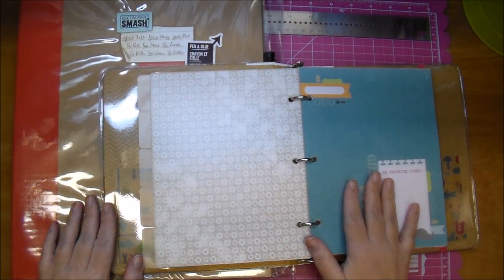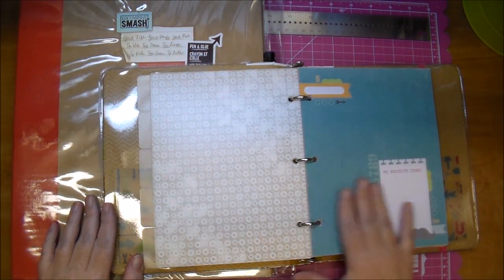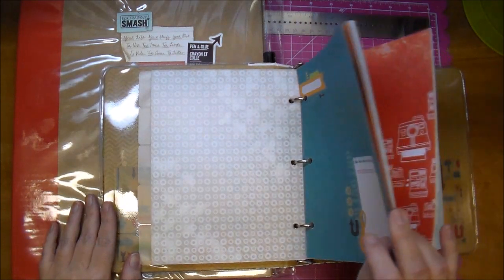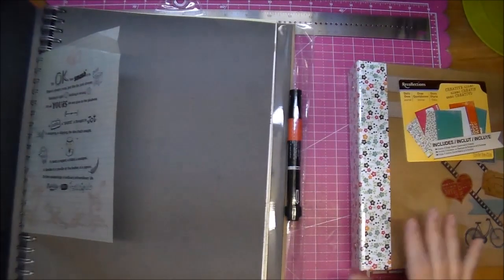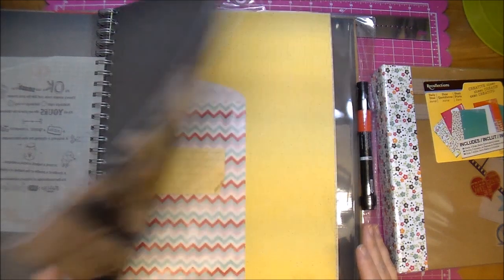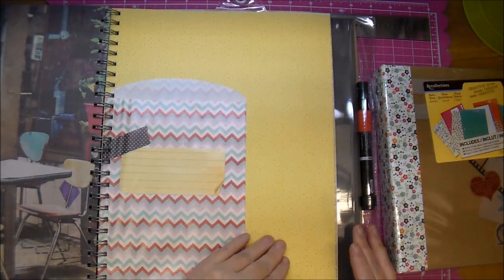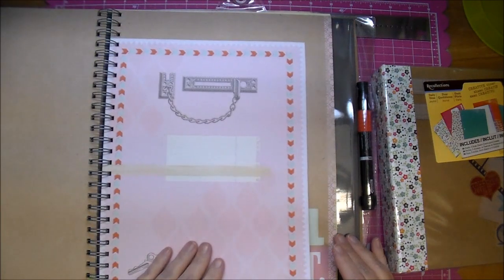So this is probably going to be just very — not necessarily one layer — but there's going to be no dimension in this. So this is going to be a totally different book than this one, and I love the idea of a large smash book. I've never used a large smash book. Someone had very generously gifted this to me, so I'm excited to play in this.